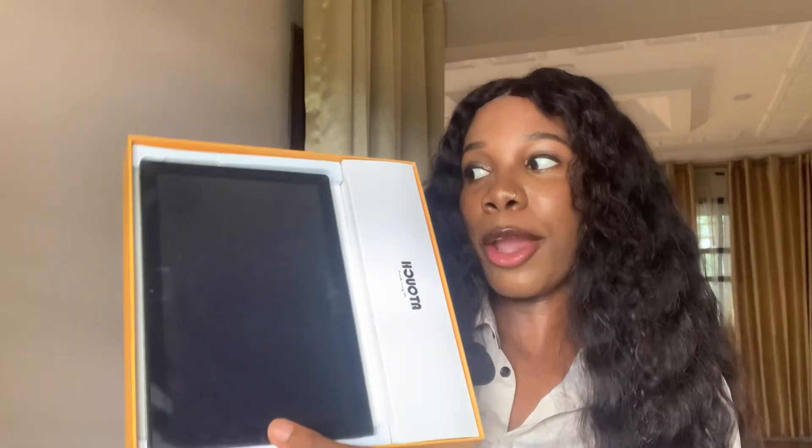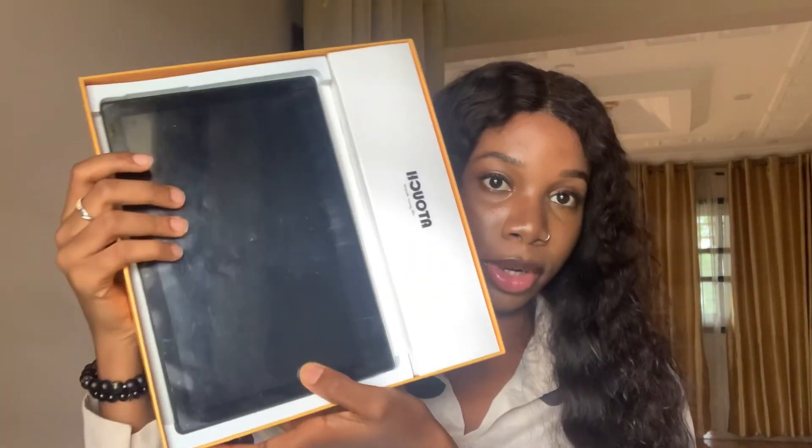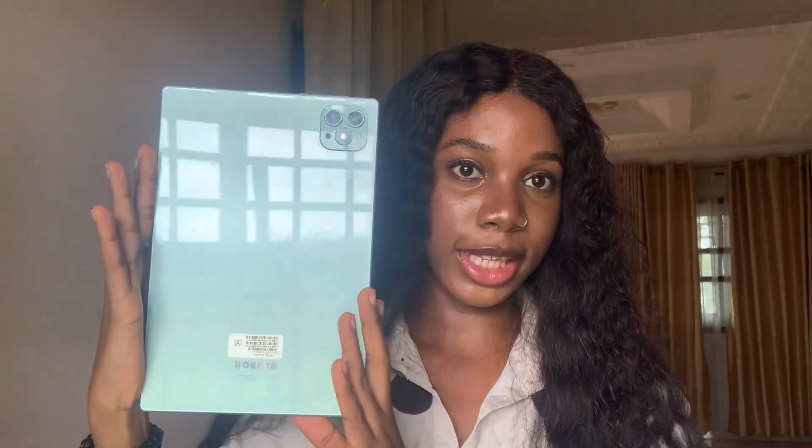I already did an unboxing video and posted it on my Instagram and TikTok, so I can't repeat it here — when my tablet came I really needed to start working with it and transferring files. I'm doing a review video now, so I'm kind of making up for it. When I opened my tablet, this is how it was packed.